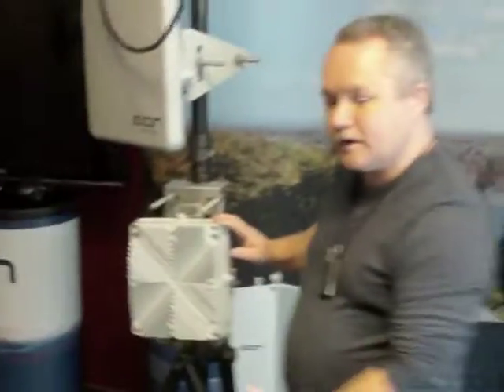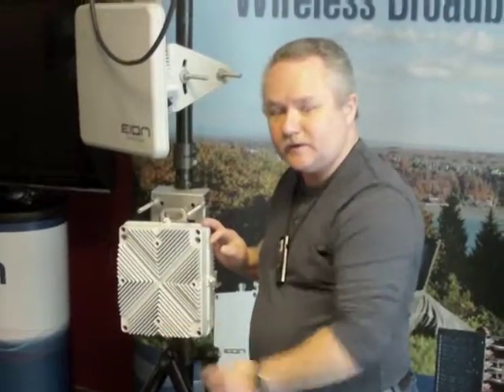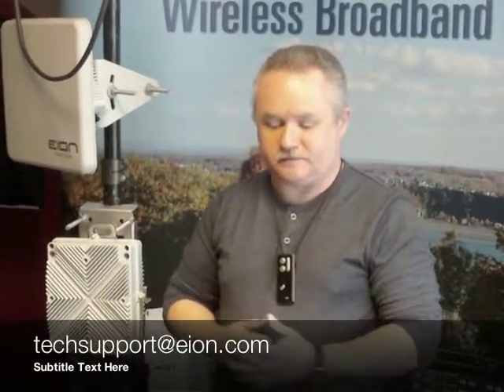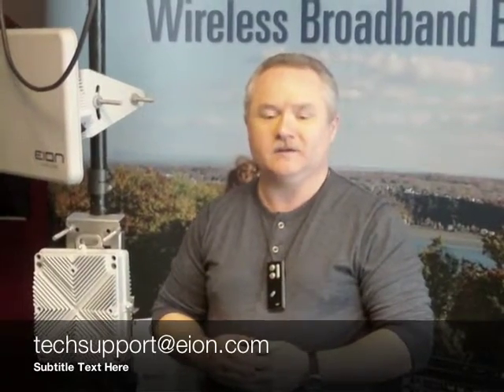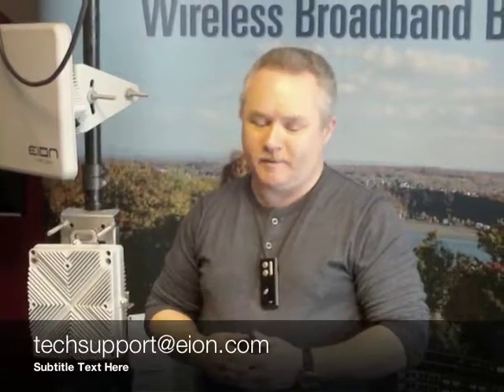Please be sure and check out our training video on proper weatherproofing techniques so you can get it properly weatherproofed as well. Thank you for watching. I hope you found this useful. If you have any questions or concerns at all, you can contact EON Tech Support by emailing techsupport@eon.com. Thank you very much, and remember — always be safe.